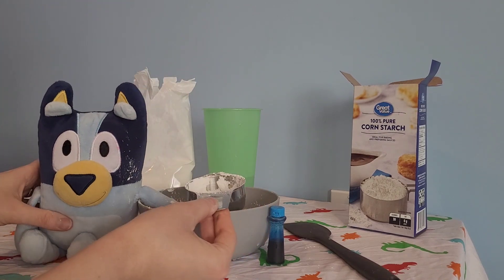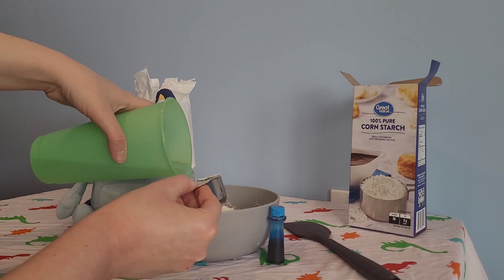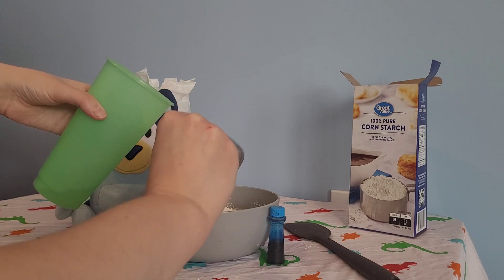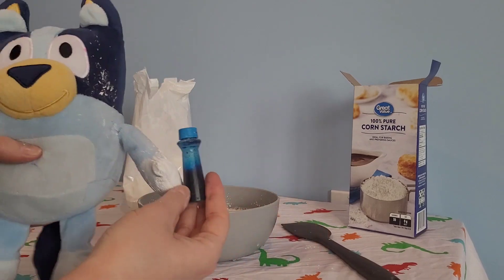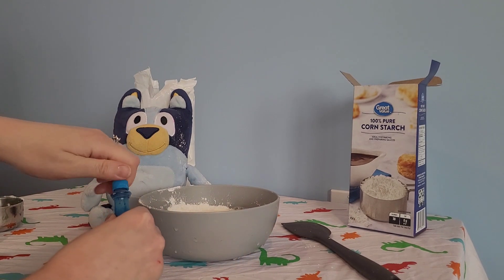And now we will put — oh I got some on my hand — we will put some water in. I'm just going to pour it in there because there was some cornstarch that got stuck in the measuring cup. There we go. Move that off to the side and we are going to add blue food coloring. We'll just add maybe two drops in.